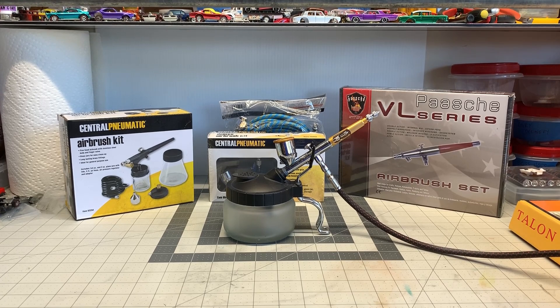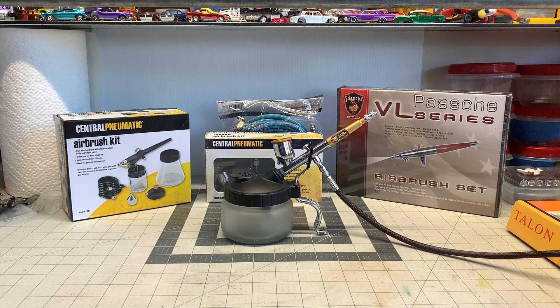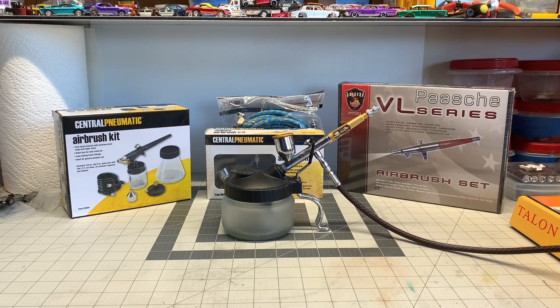I'm going to go over some things with the airbrushes and the differences between them. I'm not saying that other folks are wrong — I'm just letting you know my opinion and how I have come to these conclusions with selecting an airbrush. There are many different kinds, many different types, many brands. I'm hoping that when we're done with this video it will help you select something for your needs.